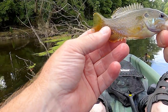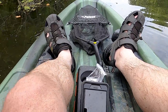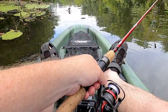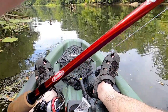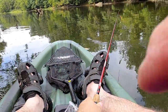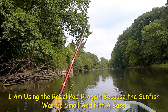Look at that beautiful little fish — definitely the heart of a warrior though. Let me put you back in. It was so little I had barely felt it — it was more like I had a leaf or something stuck on it. Let's get back in here and catch another one — see if there's something up front.